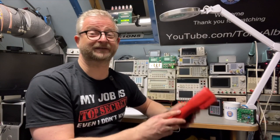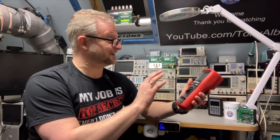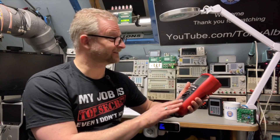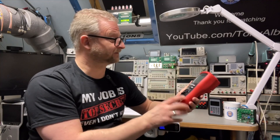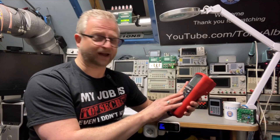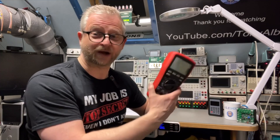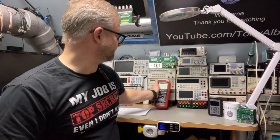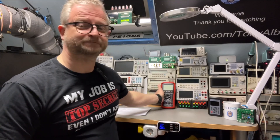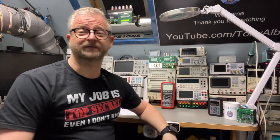I was never really a super fan of handhelds until I found out that some of them really have a lot of digits, so I got interested. I was playing a little bit — it was a borrow from the Eilus shop — and I noticed I was using it more and more, so I decided to buy one myself. It was my first proper handheld, and then I noticed in the comments that more and more people started to compare it to the Fluke.